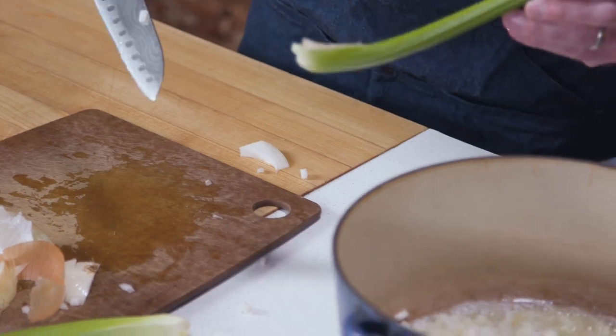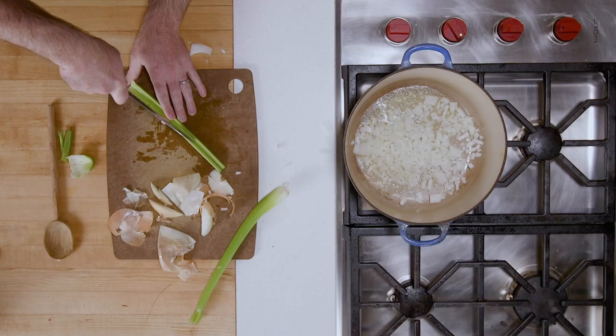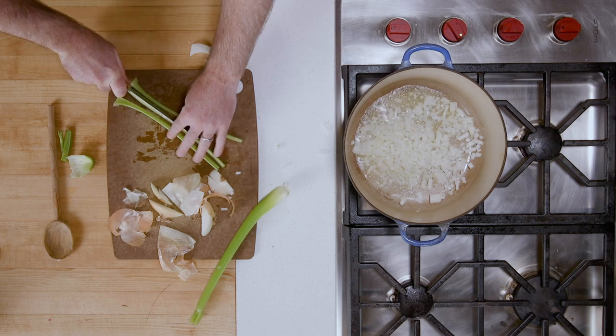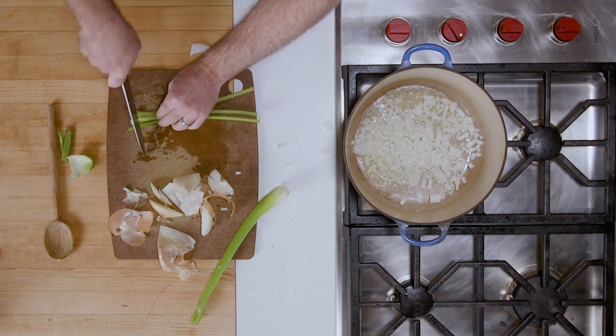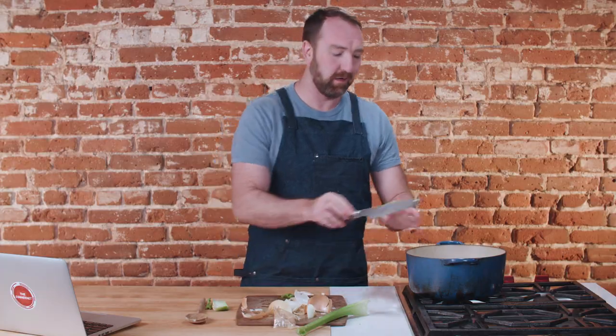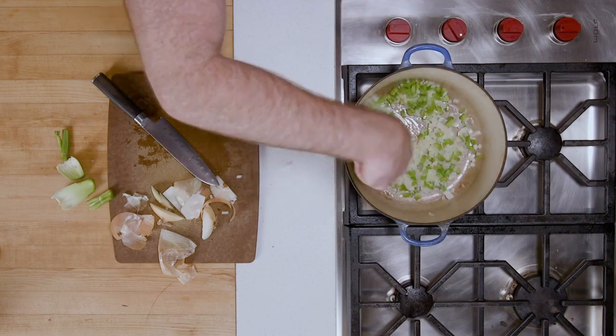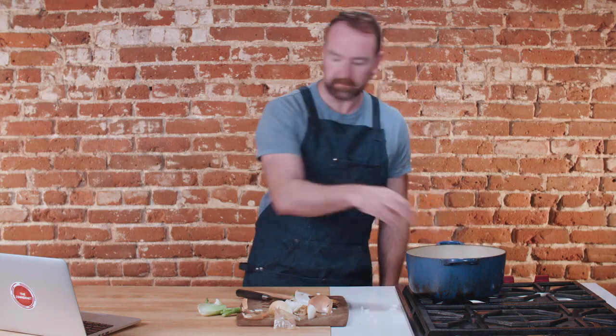Then we're going to do two stalks of celery too. You want these to be the same size pieces as the onion, so I'm going to cut these down into thirds and then just a quick dice. The good news is this is really the only chopping you have to do for this whole recipe. Give this a stir — you don't want these to brown at all. You just want them to soften a little bit, and we're going to season them with a little salt and pepper.